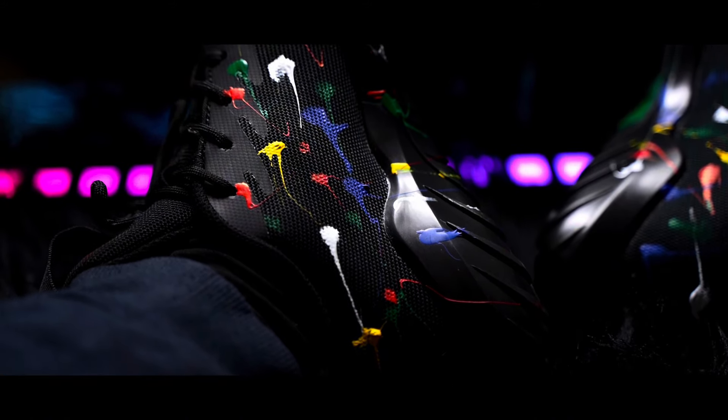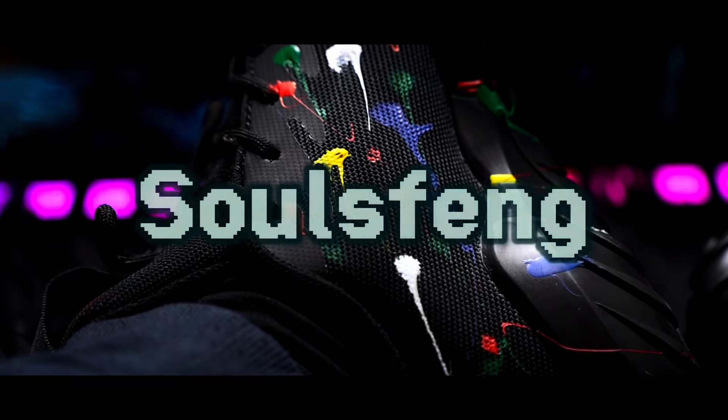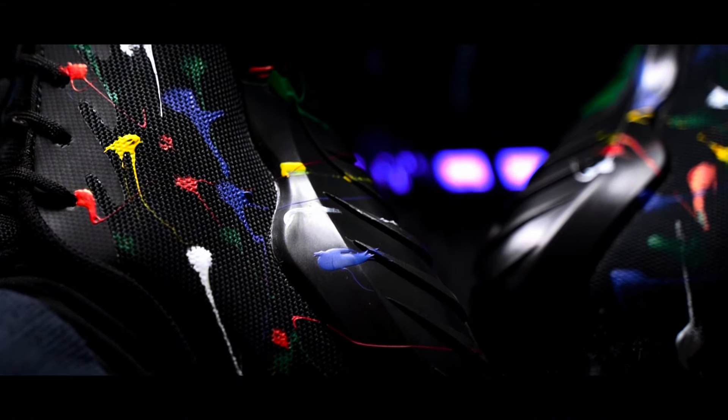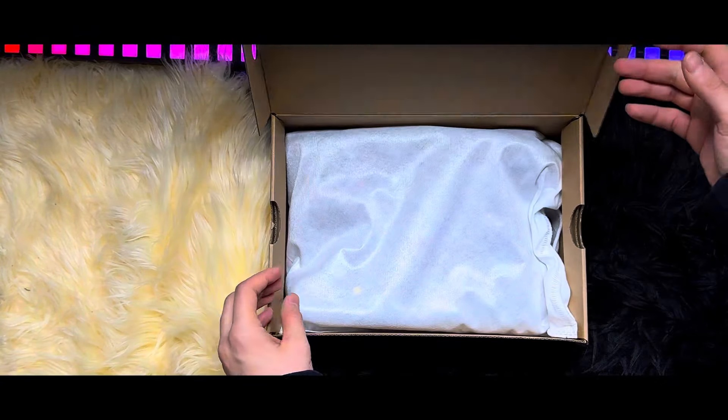Hello everyone and welcome back to another Salt Sphinx shoes review. Today we have another pair of sneakers that promises comfort and style and everything in between. Of course, this is not a new thing as we have seen different sneakers from Salt Sphinx and they are all high-end quality.